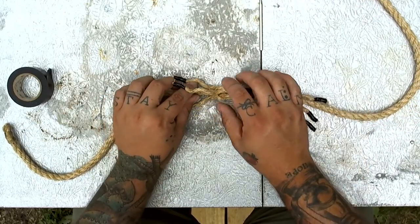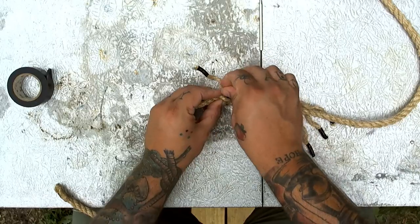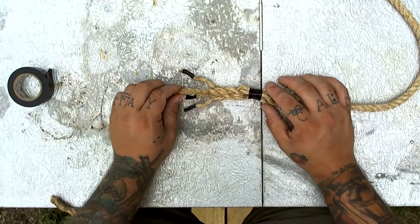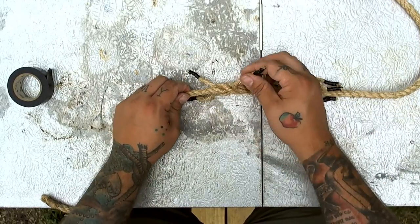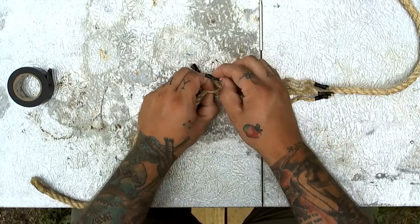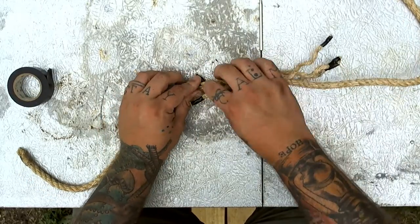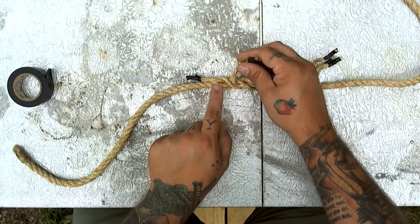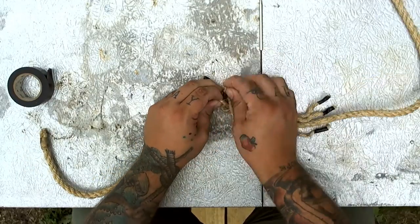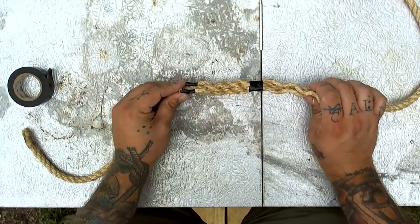We've completed one turn — let's keep going. Take this piece, it wants to go over and under — open the rope up and slide it through. Eventually this will become second nature, just like tying any other knot you tie. Give it a turn — this piece wants to go over and under, so open it up and slide it through. Turn it again — last piece on the second turn, over and under. Open the rope up and over and under. We've completed two turns of our short splice.